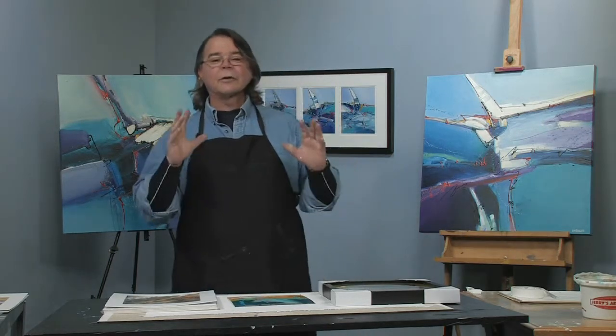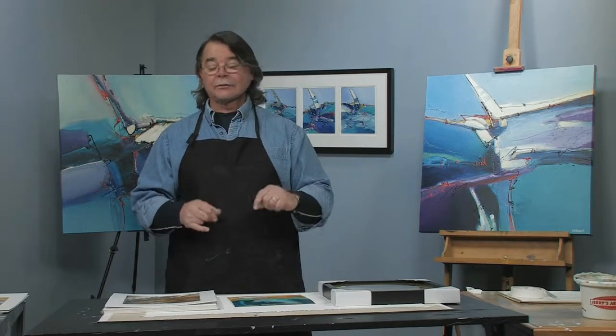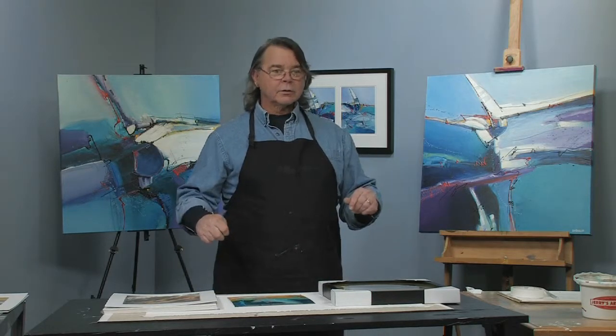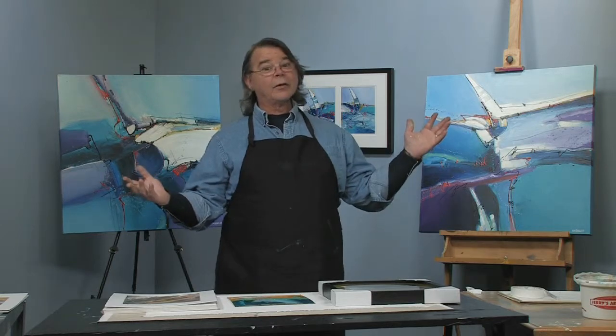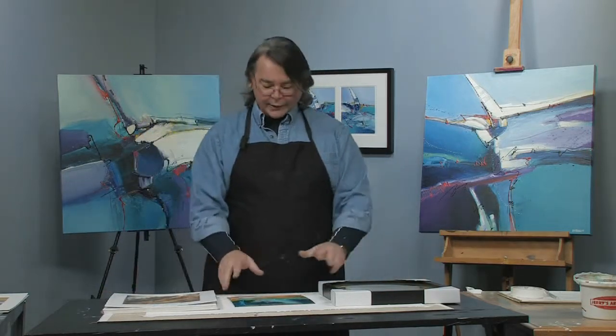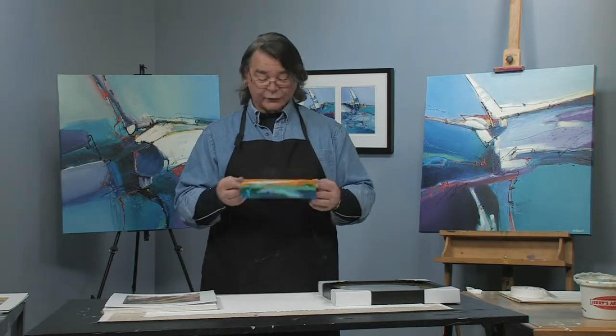So many times I see artists buy great canvases in really interesting sizes, paint them all up, and then go get the frame and find out they don't make ready-made frames that way. Now they're stuck with a three to four hundred dollar custom framing bill. So the smart way is to think backwards — go to the store, get a frame and a mat that are already going to be the right price and the right size for your work.